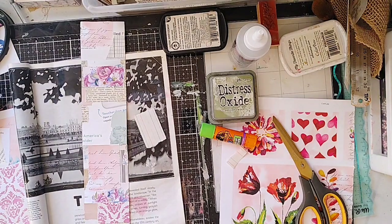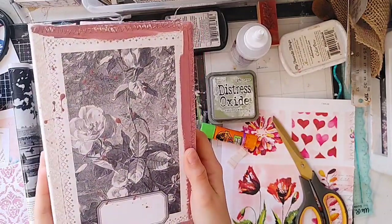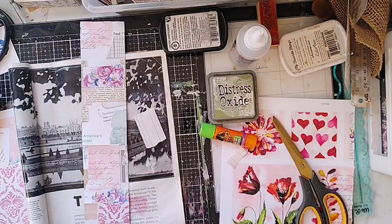Hello everyone, this is Lindsay. Welcome back to my channel. This is another Lindsay Creates episode and we will be continuing to decorate in this rose journal that we've been working on, but we haven't done it in quite a while. I've been really busy and so I have a little bit of time to share this video with you.